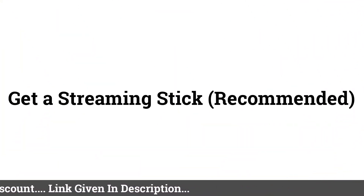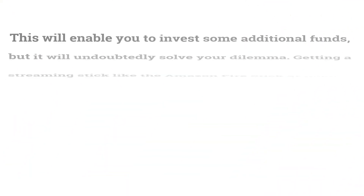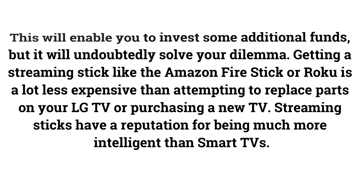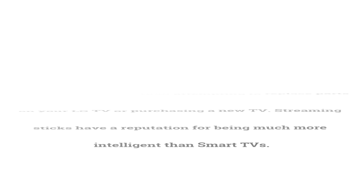Get a Streaming Stick (Recommended). This will require some additional funds, but it will undoubtedly solve your problem. Getting a streaming stick like the Amazon Fire Stick or Roku is far less expensive than replacing parts on your LG TV or purchasing a new TV. Streaming sticks also have a reputation for being much more capable than built-in Smart TV platforms.